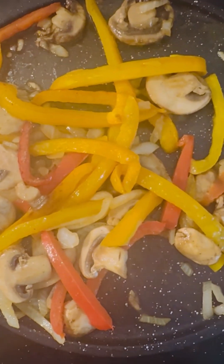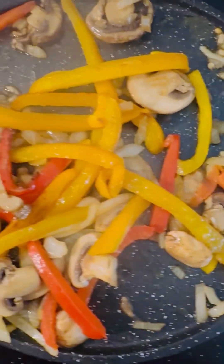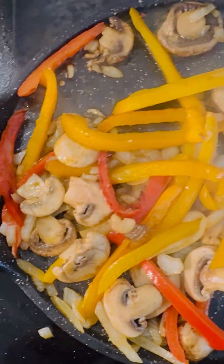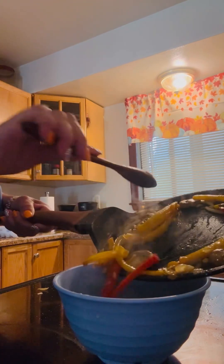Look at that steam — you're just simmering them. You don't want to burn them. Always watch what you're doing when you're cooking. I'm putting these vegetables in this bowl so I can push them to the side. Just like that. Look at that.